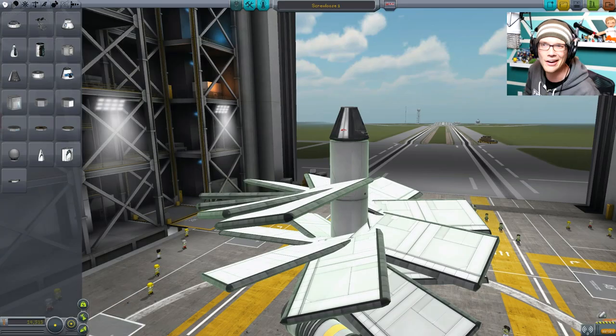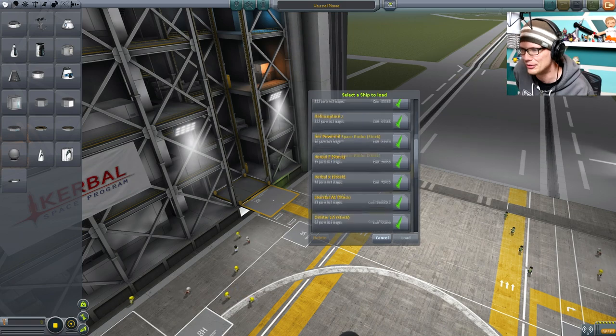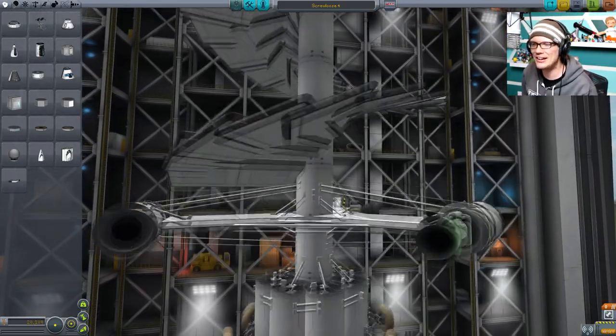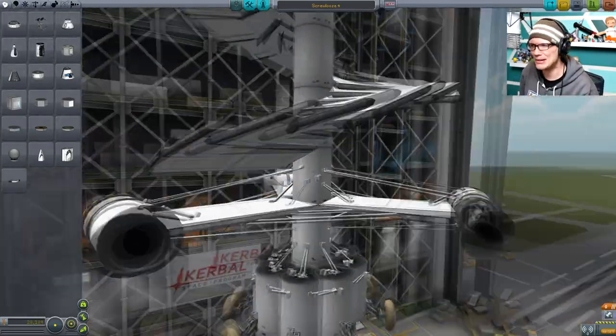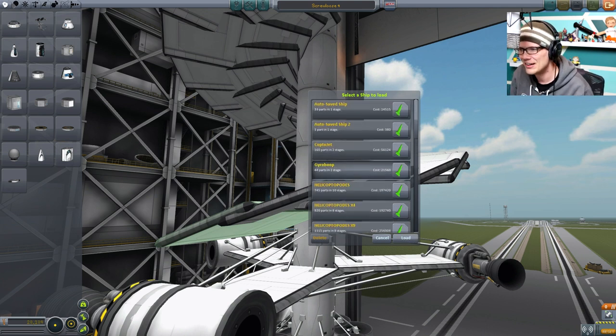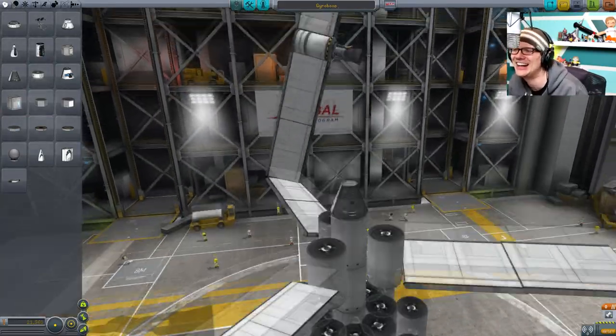We're going to revert to the vehicle assembly and load up Screwloose attempt number two — but something happened. All right, we're going to load up number three, because I don't know what happened to number two. Or I guess we're going to load up number four. I lost a couple of designs. There was a hilarious one... maybe it's this one? Nope. Just loading up random things. Let's launch this one — I don't know what it is. I just named this one Gyroboop. Apparently there was a reason why I saved it. Let's see what it does.